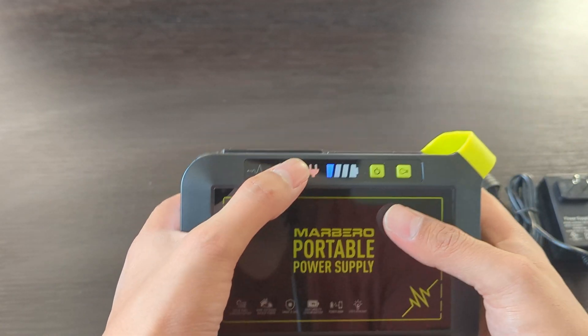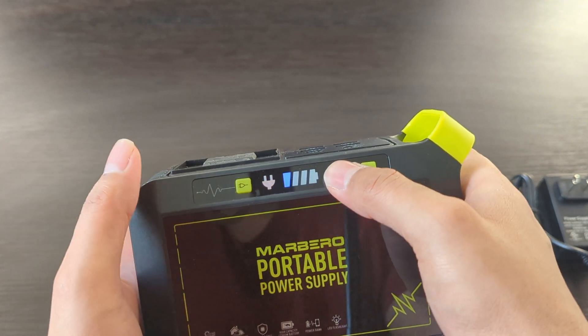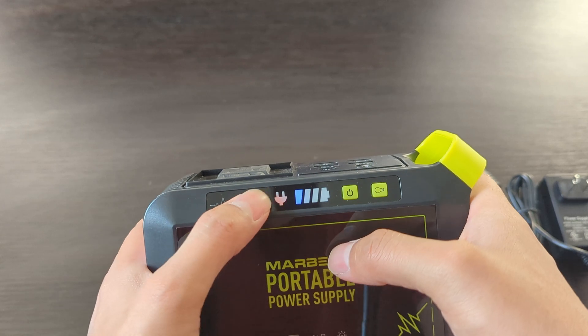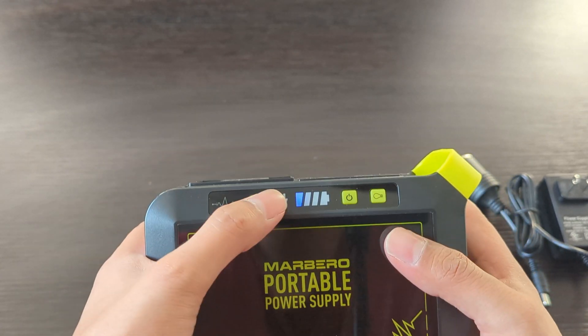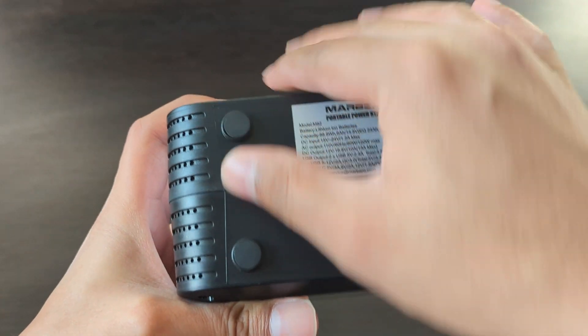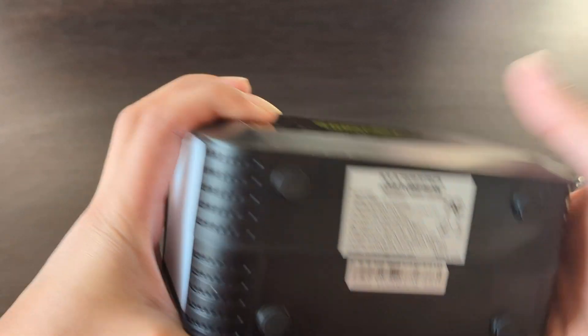At the front you will find a battery indicator showing the charge level, a power button for the USB ports, and a special button for using the sockets — you will have to press this button to use the sockets. Underneath you will get short rubber legs which will prevent the power station from slipping.